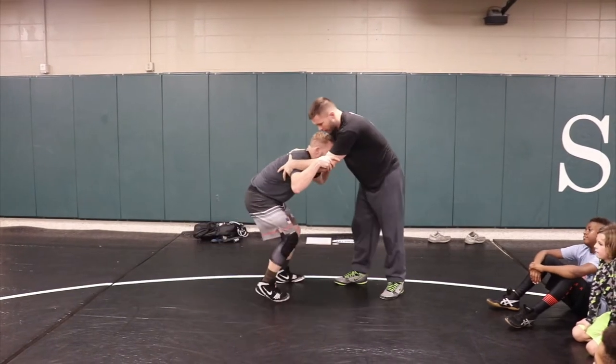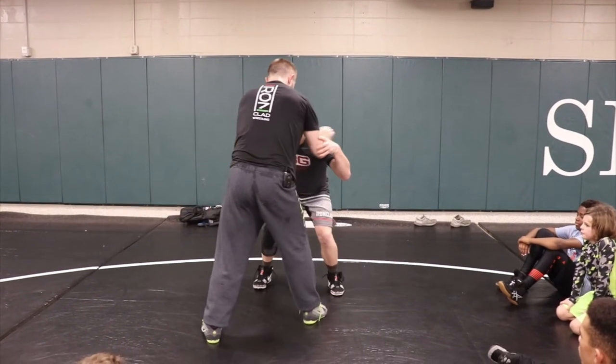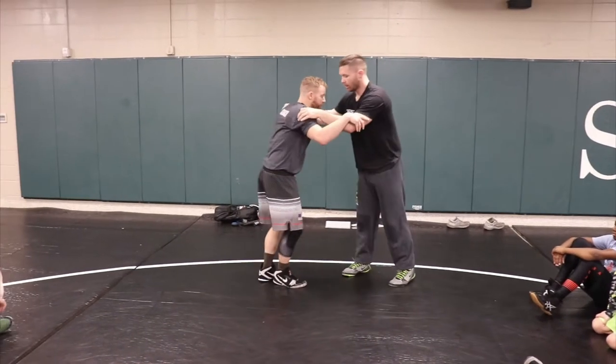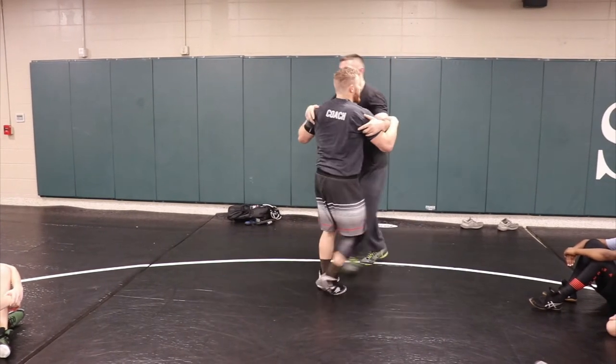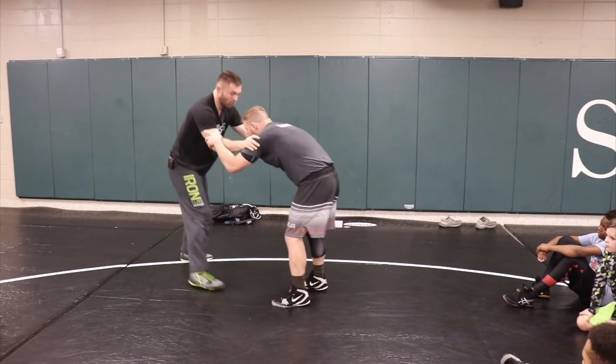So I push-pull, okay. We're pushing here, testing one side — it's not there. I'm gonna go push-pull here and it's not there. And really I don't even have to use my hand, that's what I like about this — I can keep my hands here and I'm safe. I push-pull and I'm gonna go.